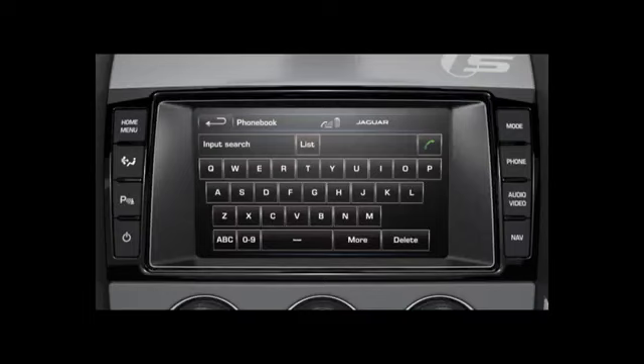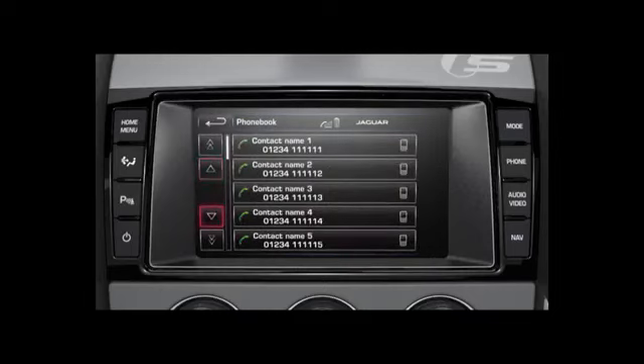There are two methods of selecting a contact name. The list soft key navigates directly to your phonebook. Touch the scroll arrows to navigate through your contact list.